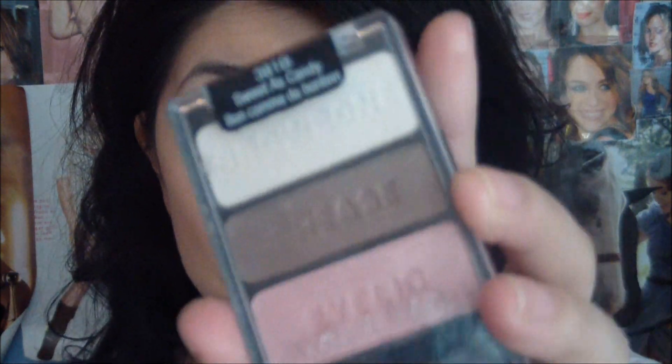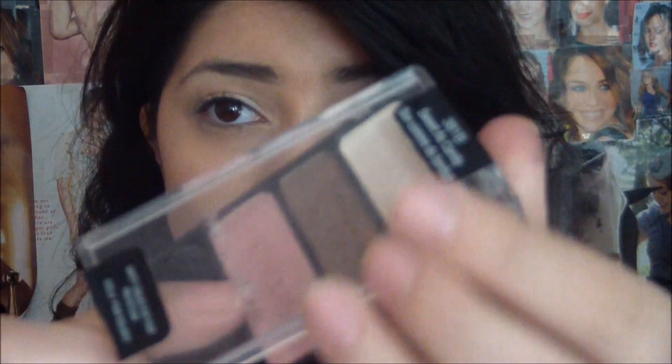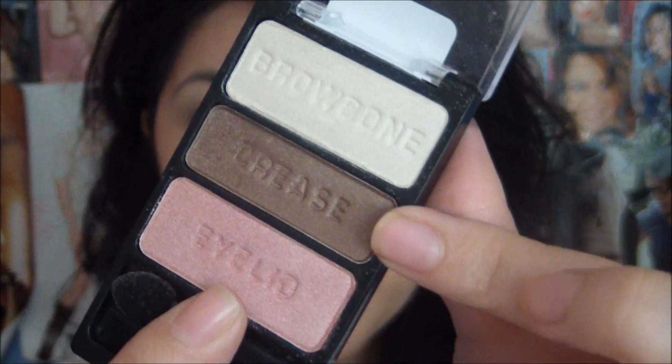For the next eyeshadow, I'm going to take a medium brown. I'm just taking my Wet n' Wild Sweetest Candy Trio and just taking the brown that's right here in the middle. I'm just using a fluffy brush like this, and this is going to go right onto the crease.